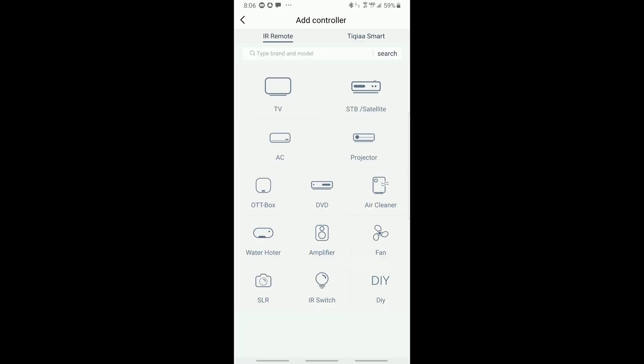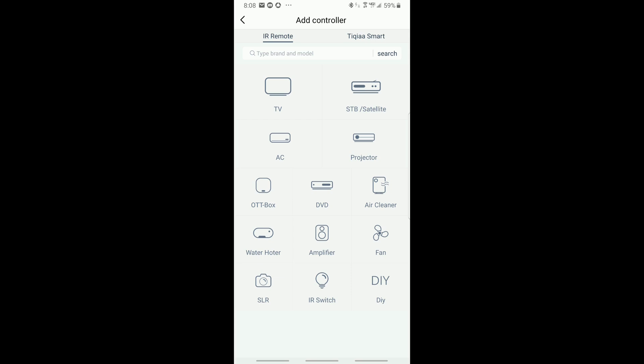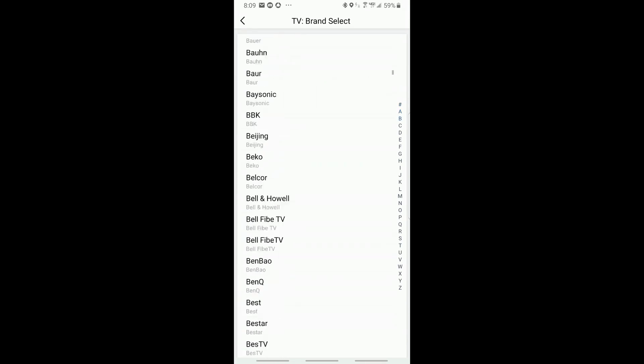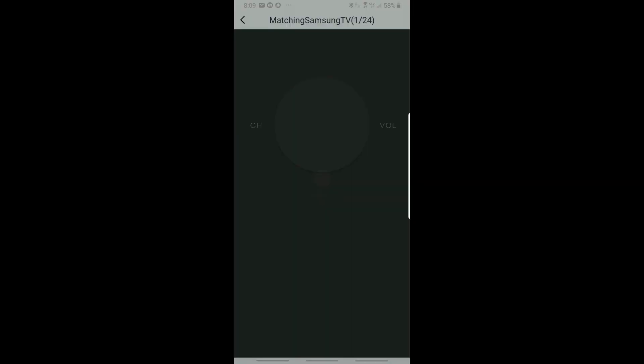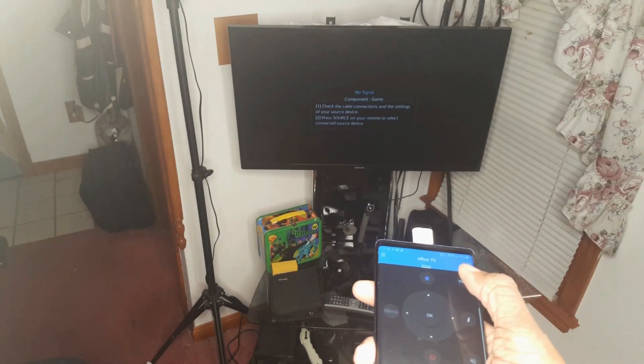From here we can select from any of the different devices. For now we'll add a standard TV. Zaza has a long list of TVs — in my case I'll select Samsung. Zaza will then download the latest list of matching Samsung TVs. In this case there are 24 different profiles that could match our TV. Zaza will now try to figure out which TV we have by asking us to push the power button — if the power on the TV comes on, then we know we have the right remote.